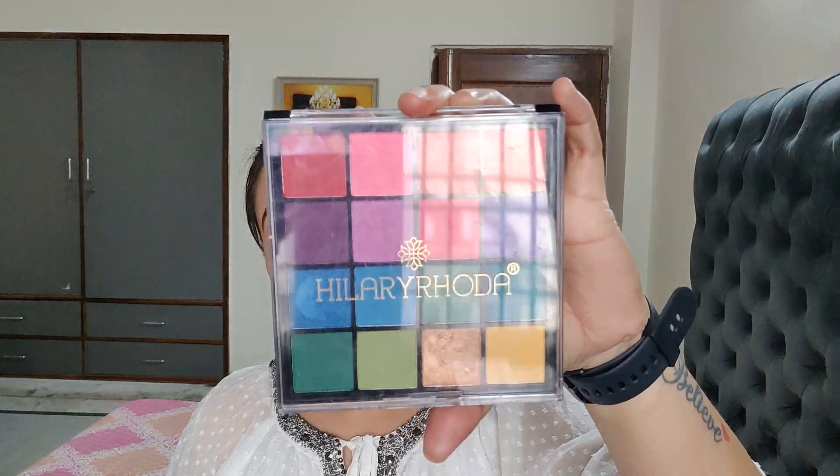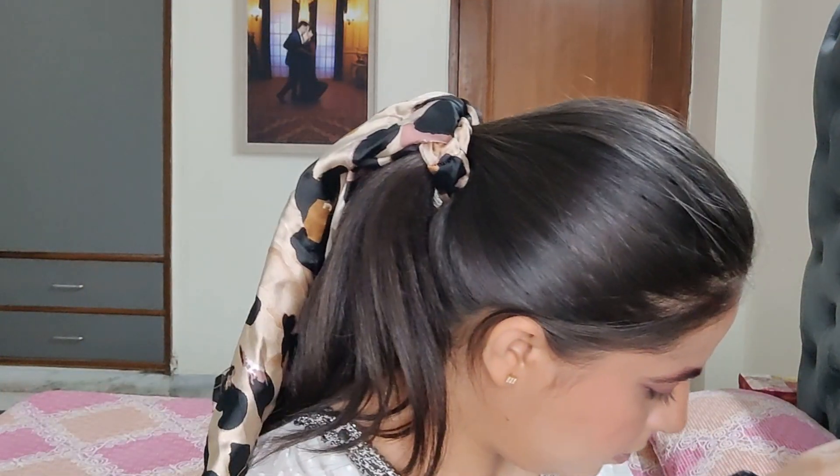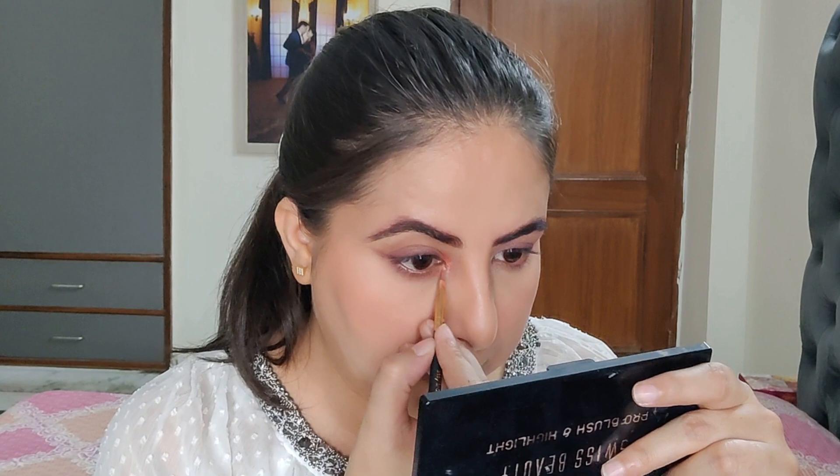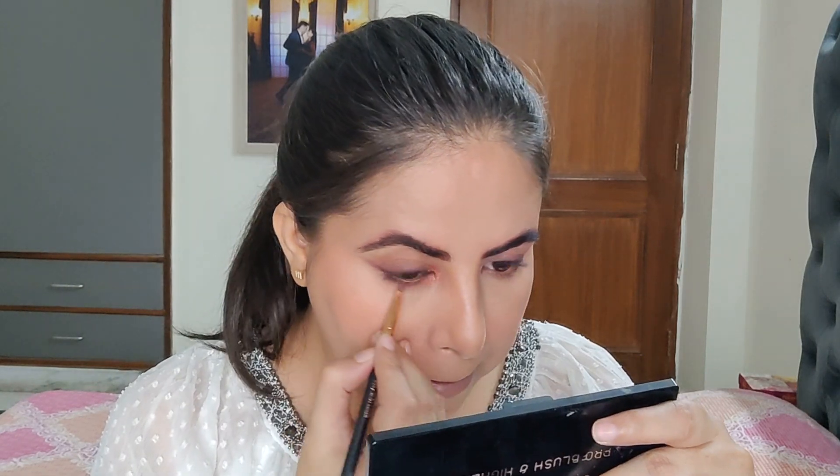Now I'm using Hilary Rhoda Eyeshadow Palette and taking an orange shimmery shade. It was a very simple eye look and I used three eyeshadow palettes — it's not necessary, it can be done with one palette. I'm applying this shimmery shade to my inner corners for a pop of color, then taking the same shade to the lower lash line. Then I've used a matte orange shade from the same palette on the lower lash line as well.